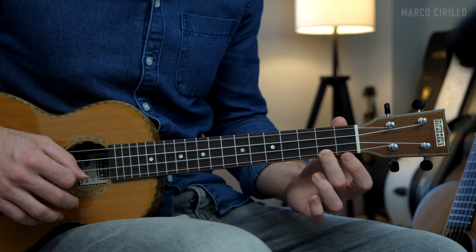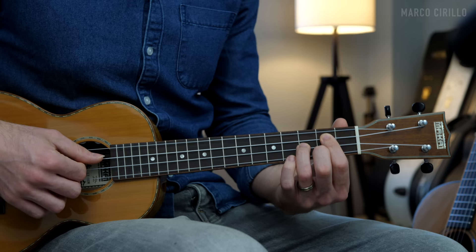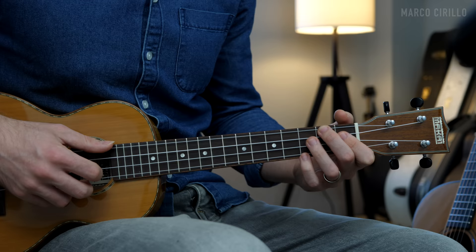We play the pattern twice for the first chord, then the second chord, third chord, and the fourth chord. Now obviously we're not playing the third string, but I like to put down the full chord even if I don't play it. When we play the finger-picking pattern faster it flows smoothly through all four chords.